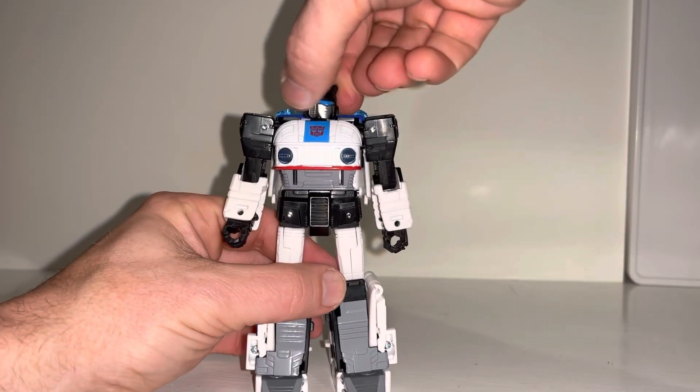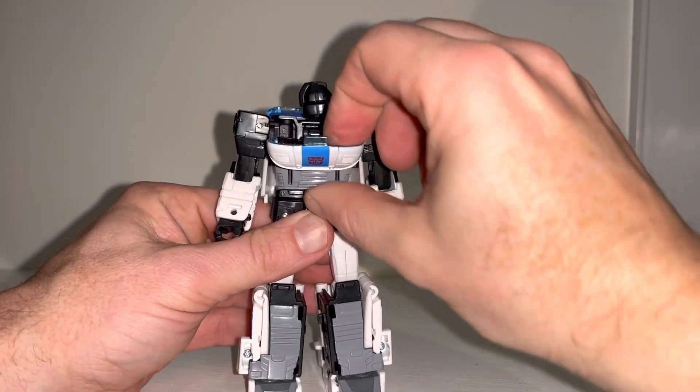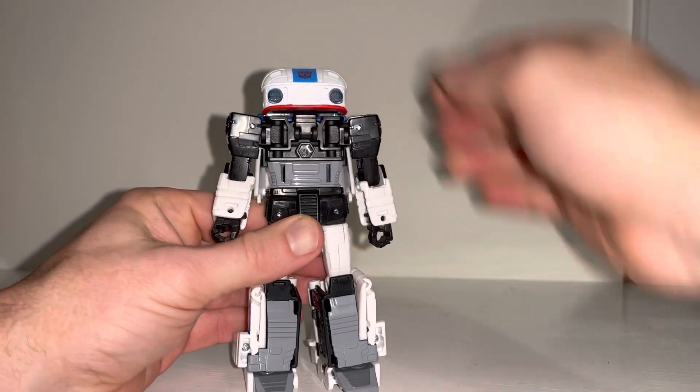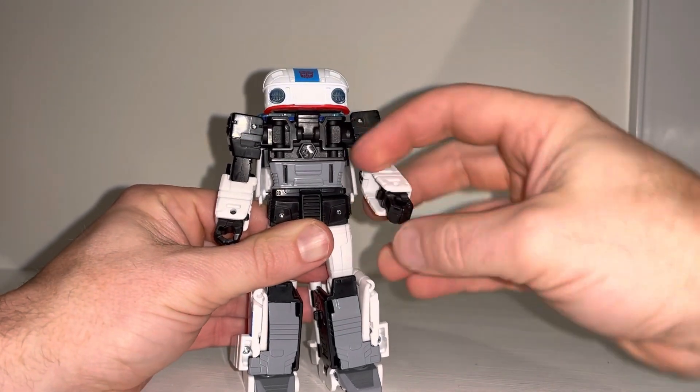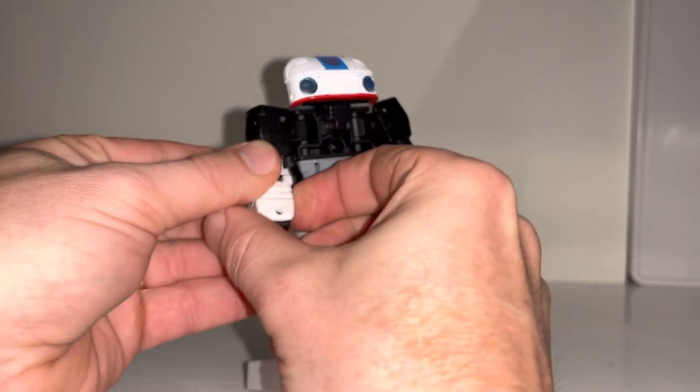We're going to start off by taking the head, turning it 90 degrees just facing to the side, taking this faux chest — you can then separate that via that tab — lift it up and cover his head. If we just raise the arms up slightly, we can tuck the forearms in like so.